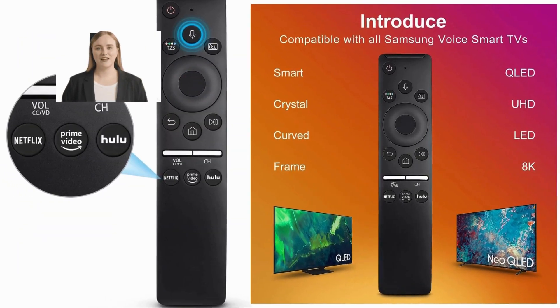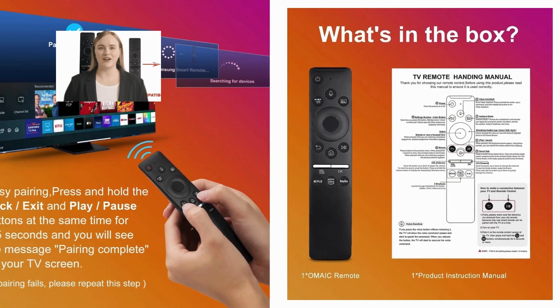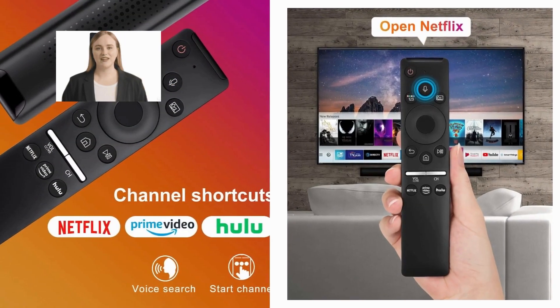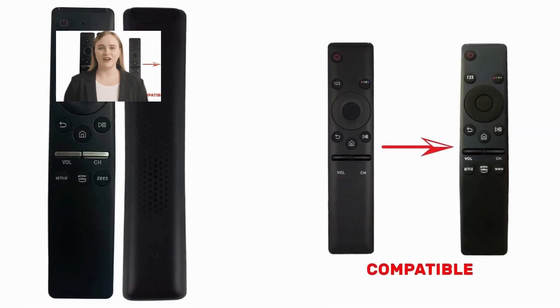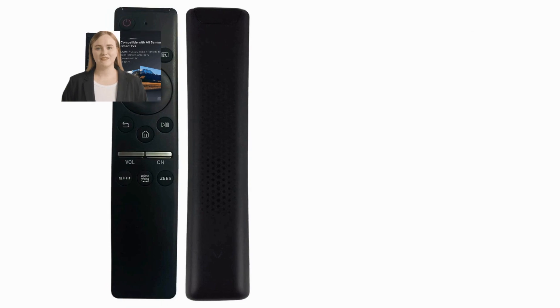The voice remote for Samsung seamlessly integrates with your Samsung TV, providing a cohesive and unified user experience. Setup is quick and straightforward, and once connected, the remote enhances the functionality of your TV without any hassle.